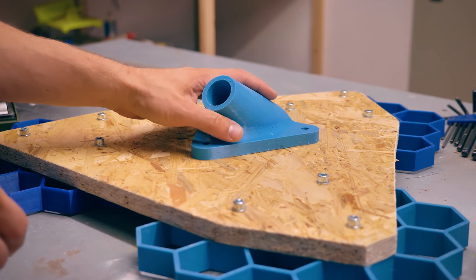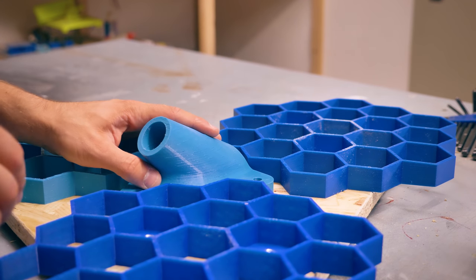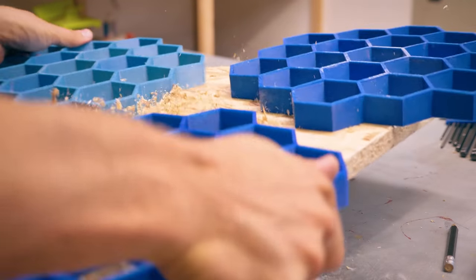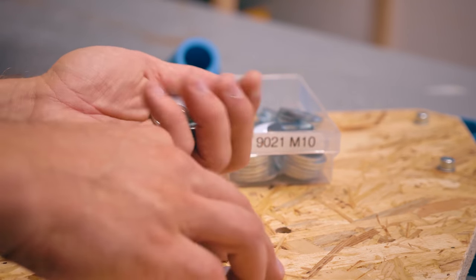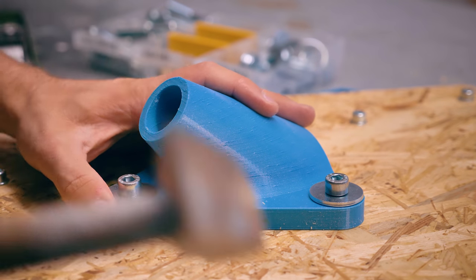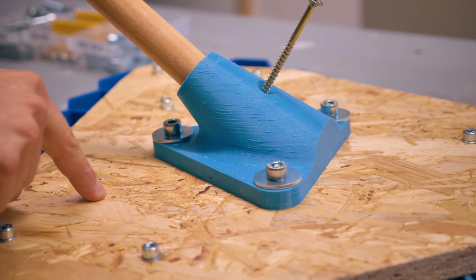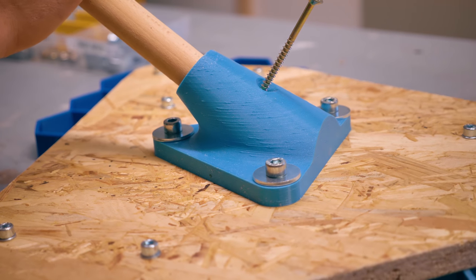I need to get the handle holder on — it needs to be roughly centered, but I have no easy way of referencing it from the top side. So I'm going to flip it over, position it in the center, and drill it from this side, then flip it back over to attach everything. To attach the handle there's one cross screw that goes through and screws into the base as well, but first I need to cut off the tapered end of the handle so it fits flush all the way down. Then we can screw it down and we're done — ready for use!